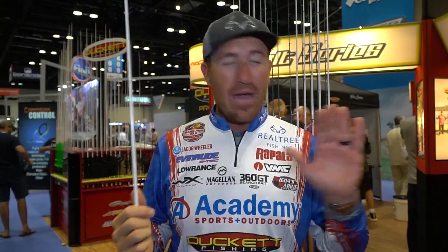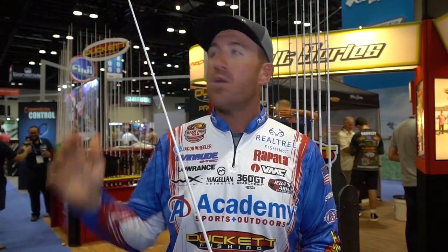I have that direct connect to really drive the hook home throwing 65-pound braid. This rod is also a really good light flipping rod — you can pitch with it. It has a faster tip so it's more for lighter cover, not heavy parabolic flipping. Overall it's a good all-around medium heavy rod, but awesome for a frog.